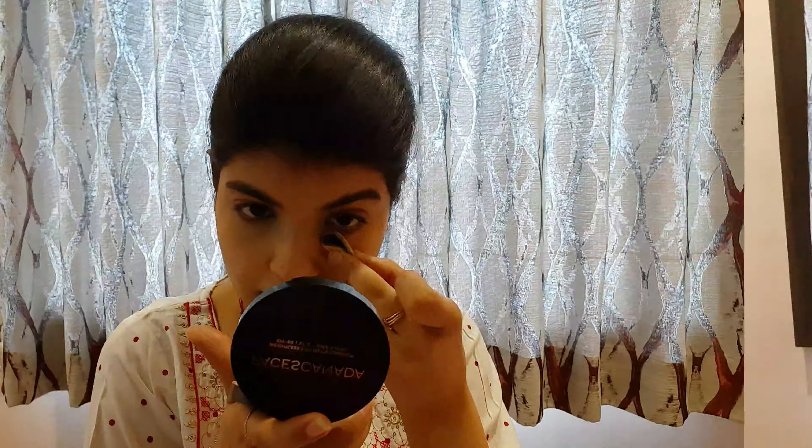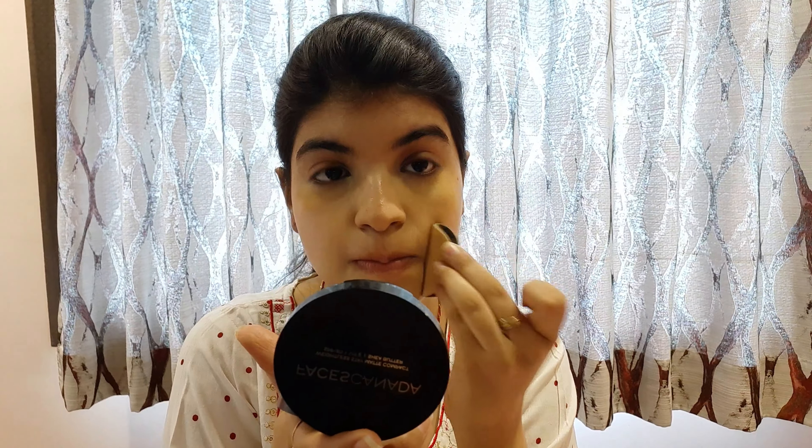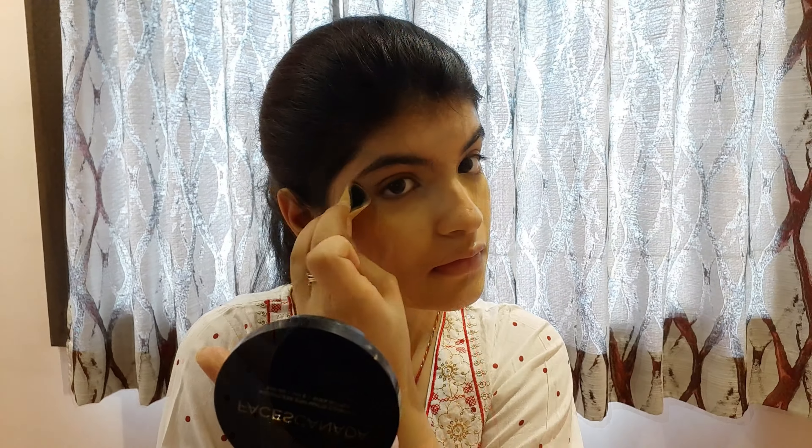My face will look put together, and then I am going to set my concealer with the Faces Canada Compact Powder with SPF 15. This is a very good budget-friendly compact powder.